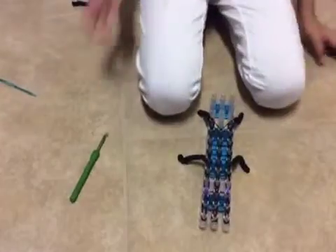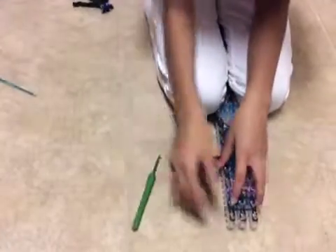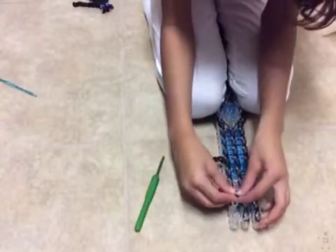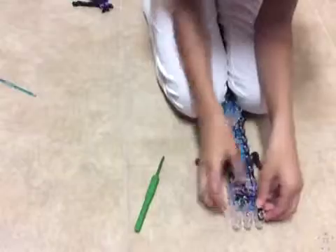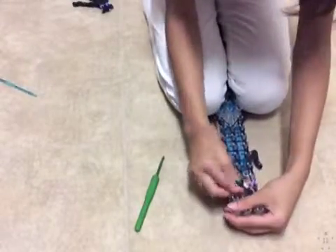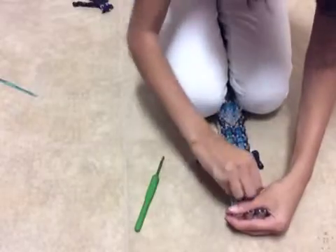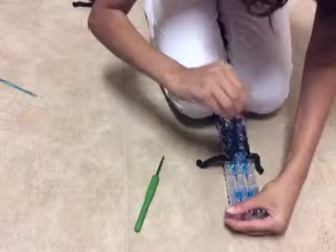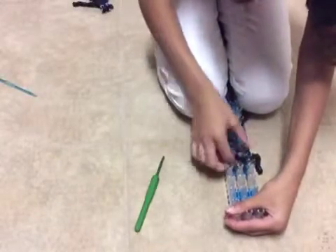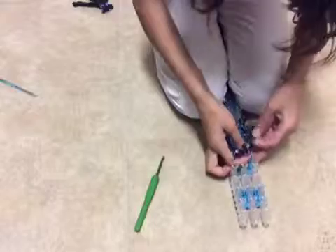Now is the part where you take it off. Be very careful when taking it off with a C clip because you do not want any bands to go anywhere. You can sort of pull it off, but carefully. It is going to be a little thicker on the arms again.